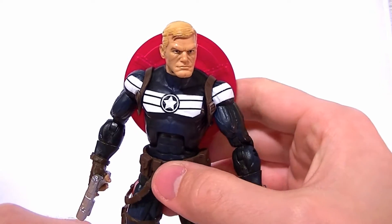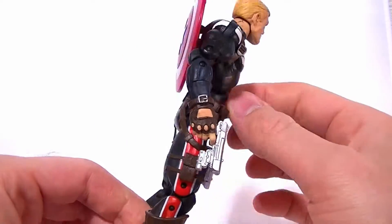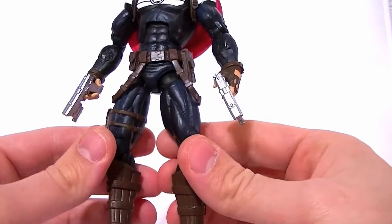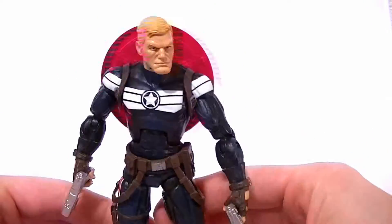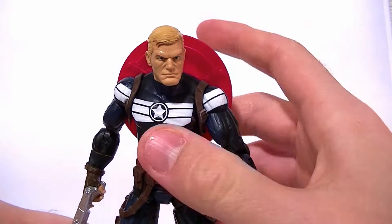Hey guys, this is Anthony from Anthony's Customs. The next review I'm doing today is the 2012 return of the Marvel Legends Steve Rogers — the regular non-variant version.